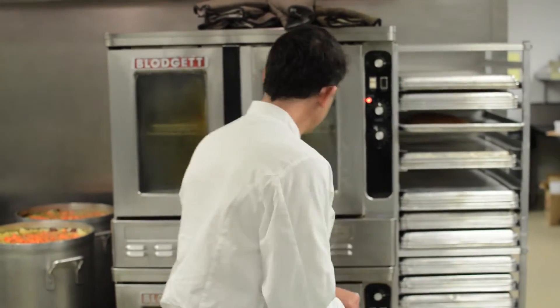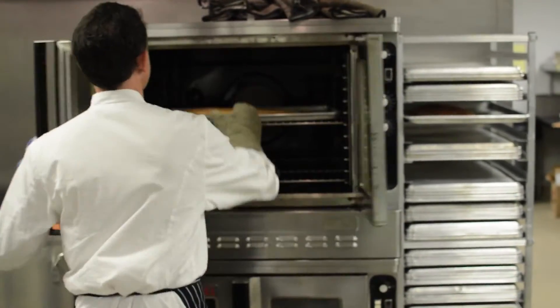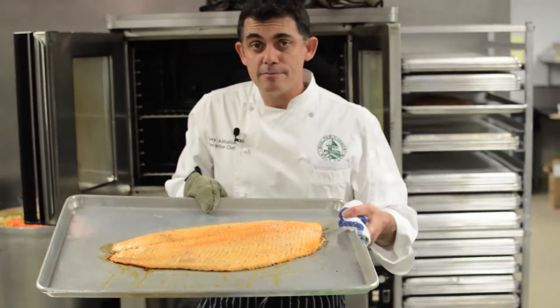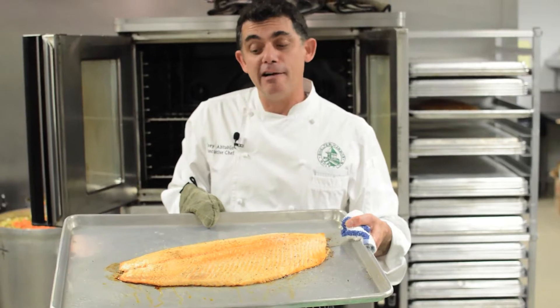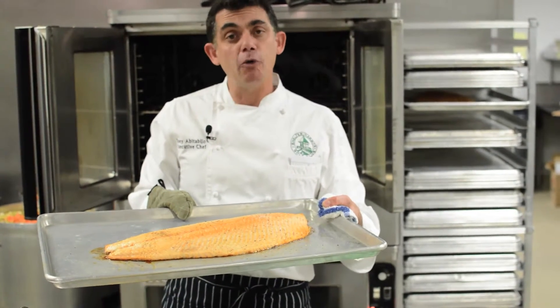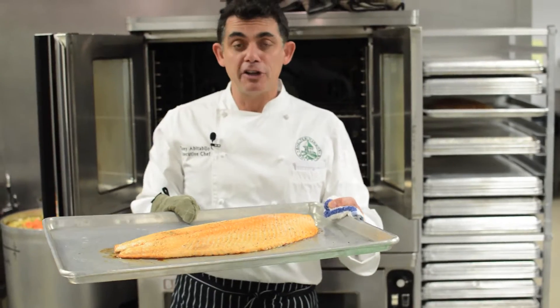It's been a few minutes — the salmon's been cooking away in the oven and the reduction is going. We're going to have a little peek at the salmon and see how it's doing. It's starting to brown. Use the convection fan if you have one. It's getting close — it's been around 20 to 25 minutes, so just a little bit longer.